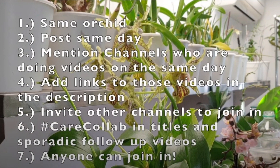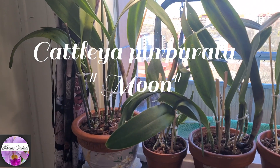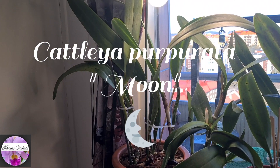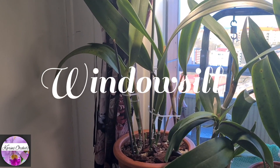Today's collab is going to be about my Cattleya, also formerly known as Laelia purpurata. My variety is called Moon. I'm going to tell you a little bit about how I grow it on my windowsill today.